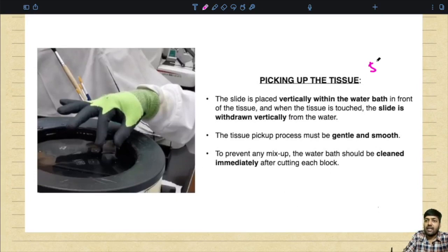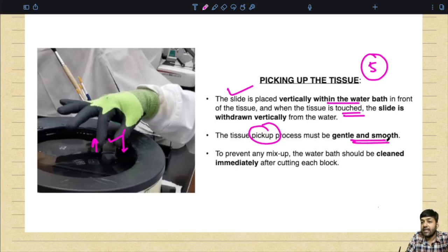The fifth step is picking up the section. The slide is placed vertically within the water bath in front of the tissue, and when the tissue is touched, the slide is withdrawn vertically upward. The tissue pickup process must be very gentle and smooth — it is a mechanical process that you understand better with practice. To prevent any mix-up, the water bath should be cleaned immediately after cutting each block.